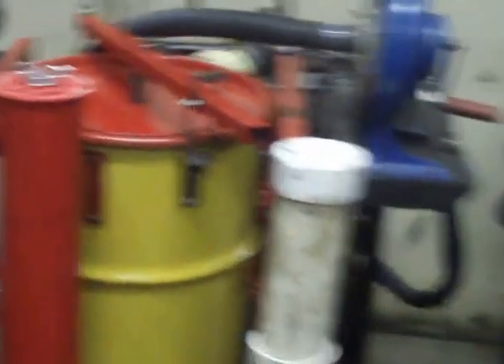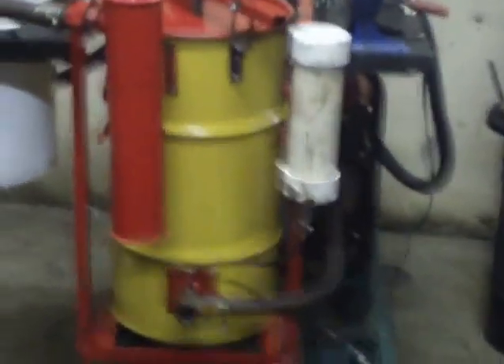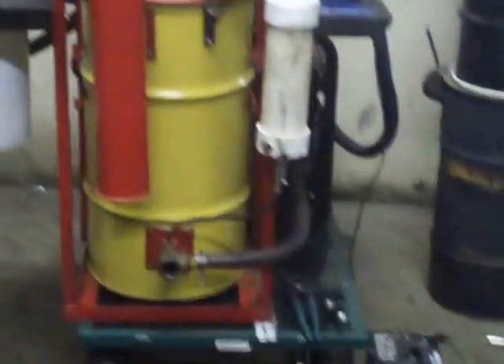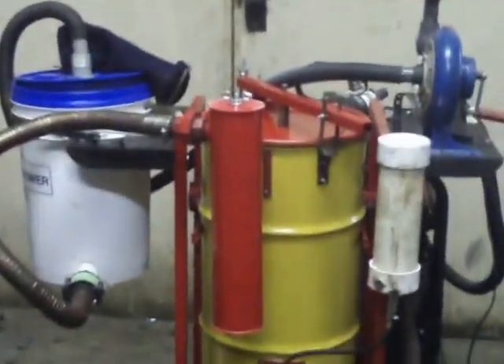These are the heavy-duty salvage drums — heavy-duty steel. I'm not sure what gauge they are, but they are definitely thicker than the standard drum.